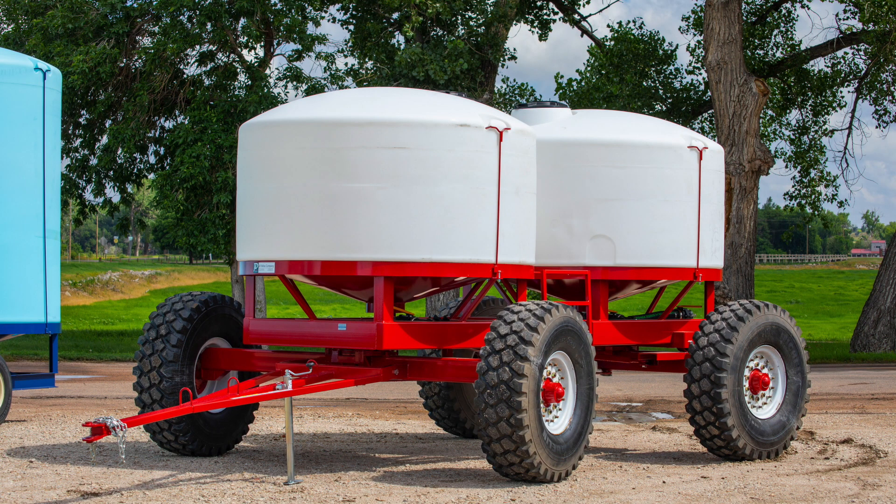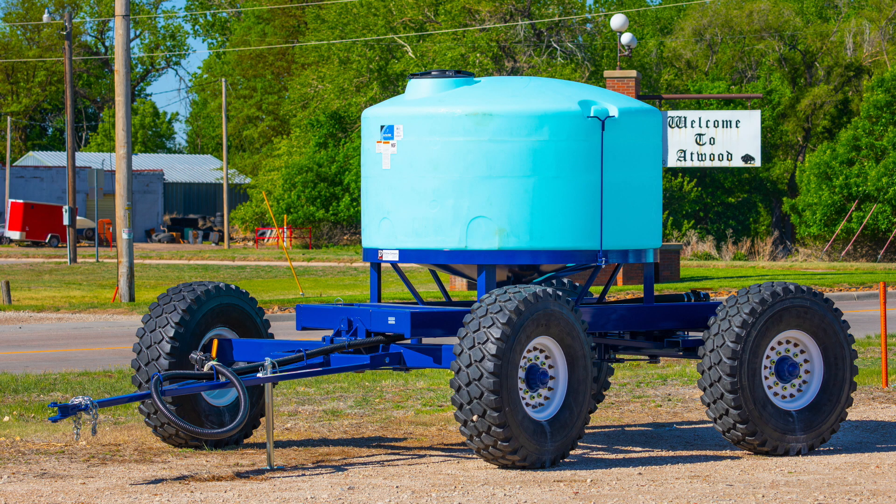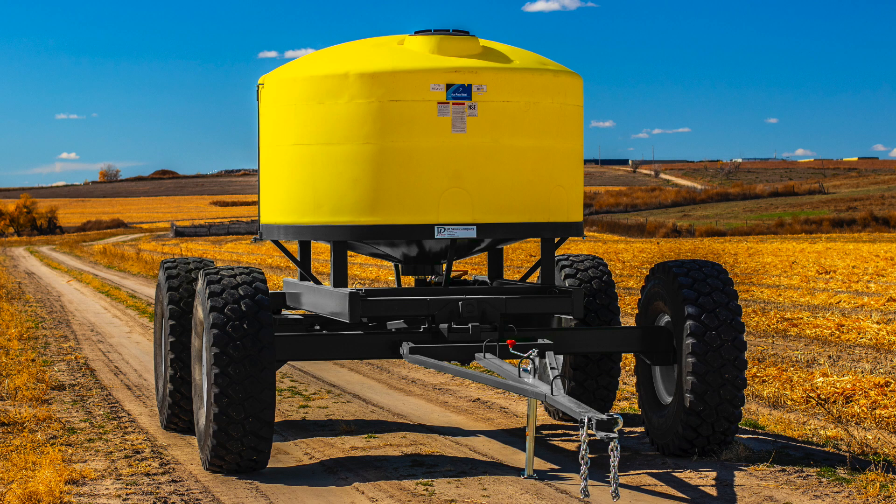Road trackers track behind planters and strip till machines. Their heavy duty design is proven to withstand rugged field conditions, and the support casters provide stability throughout the rear axle and increase the wear life of the rear turning assembly.